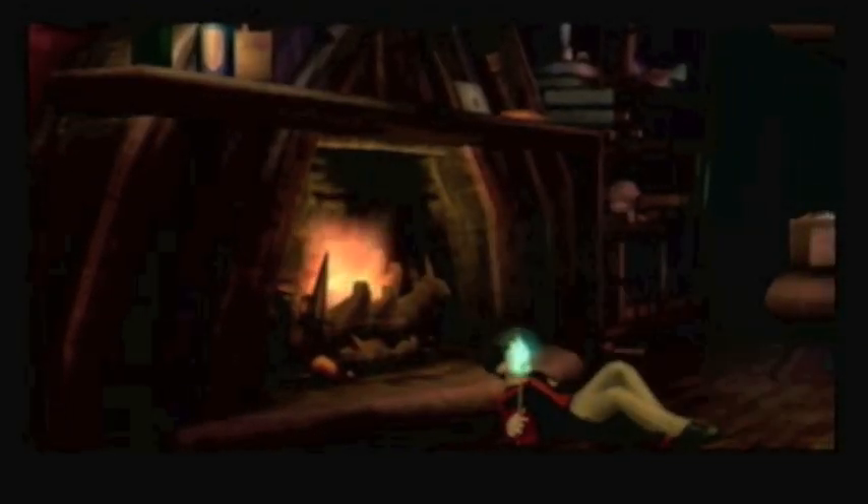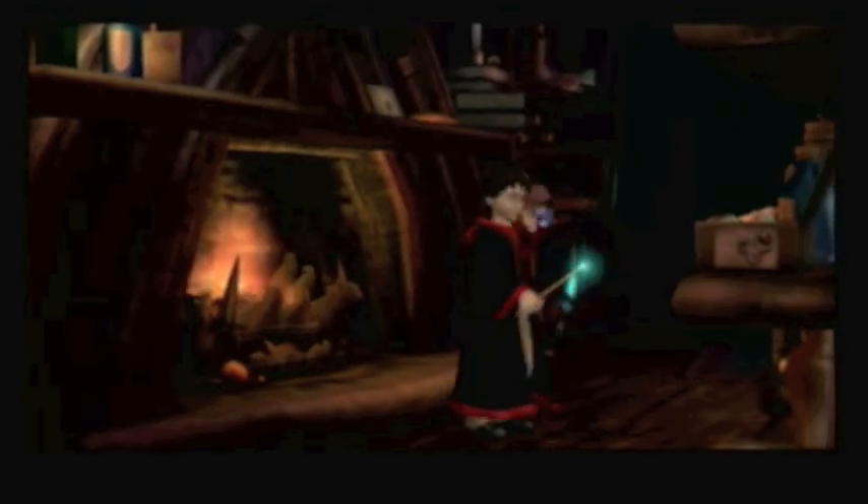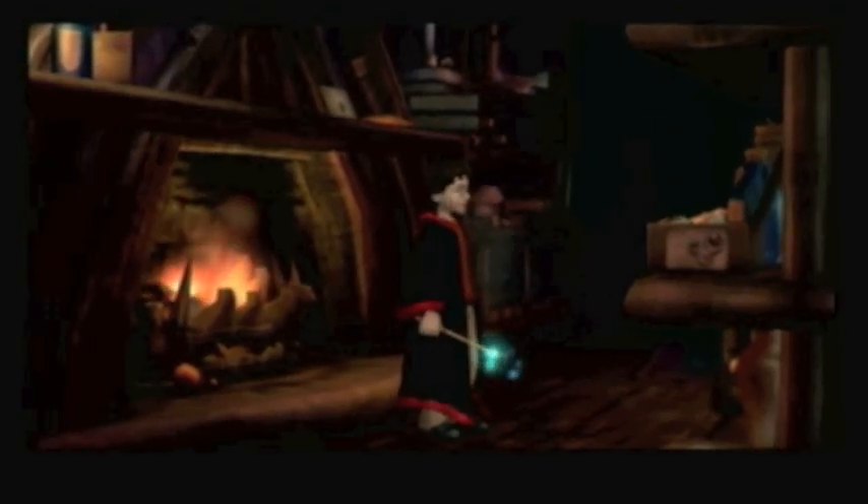Welcome back to another episode of Waterpark Rangers' Let's Play Harry Potter and the Chamber of Secrets on Nintendo GameCube. In the last episode, we did some stuff at the Burrow, and during a cutscene we used some Floo powder and ended up here — and it doesn't turn out to be Diagon Alley; it's somewhere else.